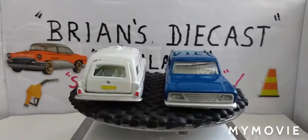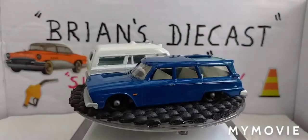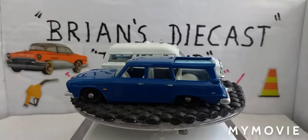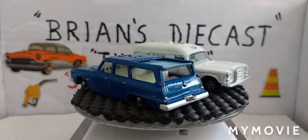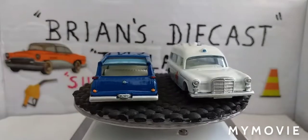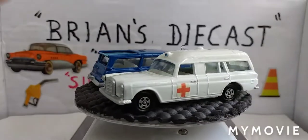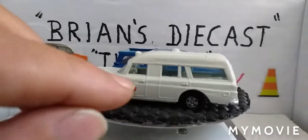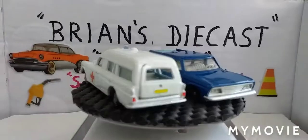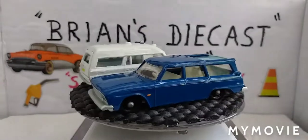I'm really pleased the way they came out — let me know what you think in the comments. I'd like to thank all my subscribers for sticking with me; it means a lot to me. I'd like to thank Rick again for sending in that Studebaker Lark Wagonaire all the way from the USA. Don't forget his channel — Teacat Antiques and Collectibles.